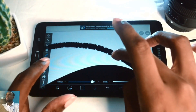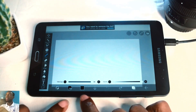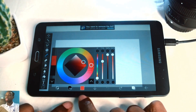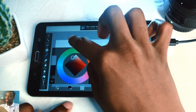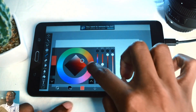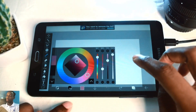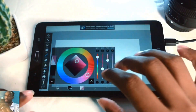Now I have a smoother brush - the edge is now smooth compared to the first one. To change the color of your brush, tap this square icon which shows your current color. You can switch to red or any color you like. Within this square you can adjust the saturation and brightness. To change the hue, rotate the circle around. You can also change the opacity of the brush.